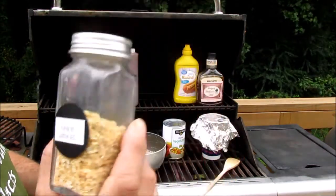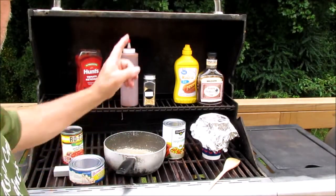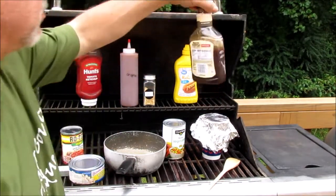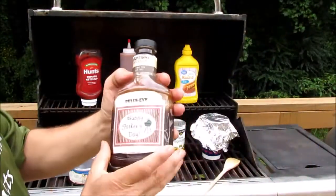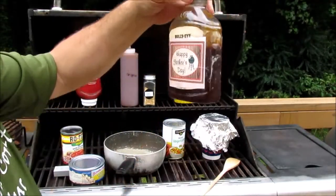I've got some minced onion which I could probably use — I thought about sauteing some onions up. Got some mustard, and this right here is Bullseye barbecue sauce. Got this from the church for a Father's Day gift a couple years ago.